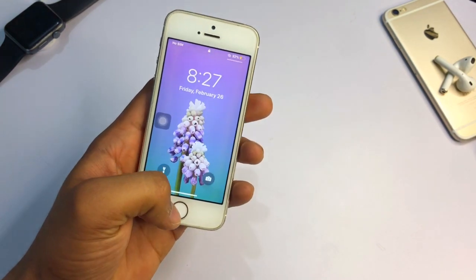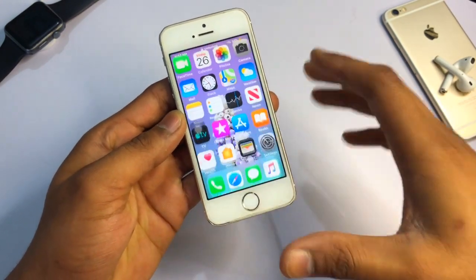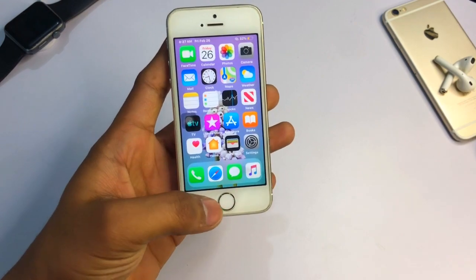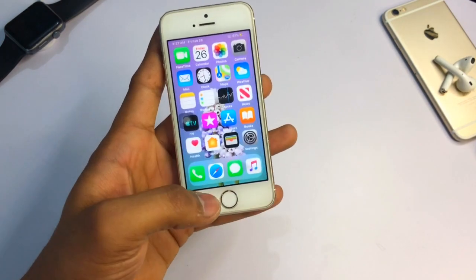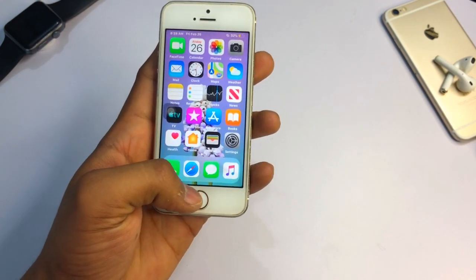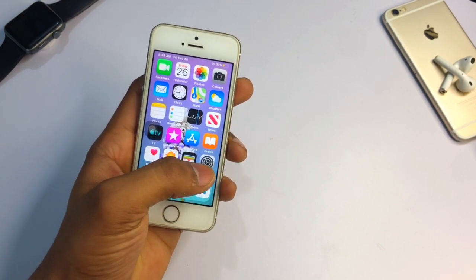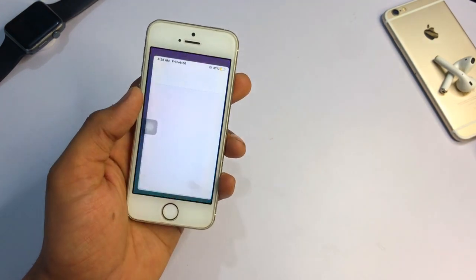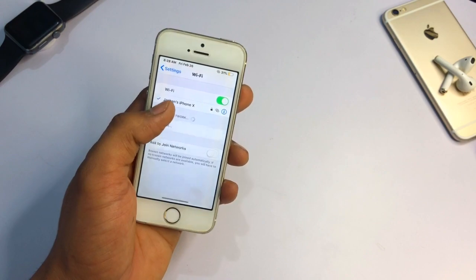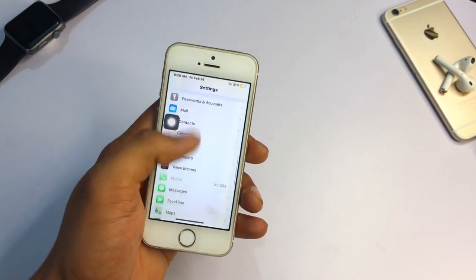This is not any problem with the iPhone X gestures — it's just the iPhone 5s lagging due to its hardware. You can see, I can also use my Touch ID and I can use my home button as well as the iPhone X gestures. If I want to use the home button I can, and if I want to use iPhone X gestures I can use both of them. Now we just need to do some settings in the Neptune for iPhone tweak.